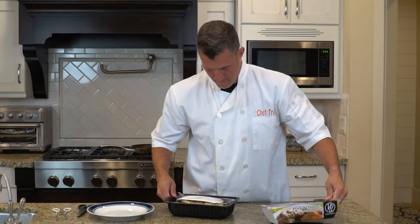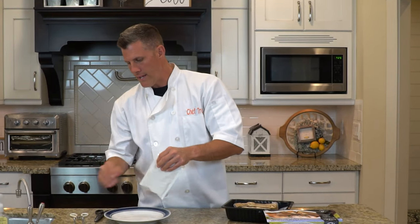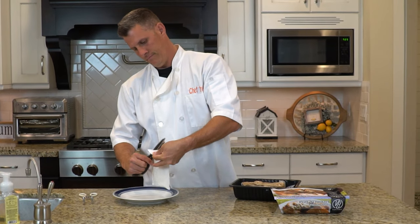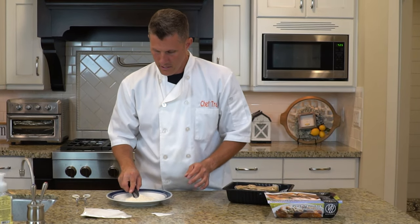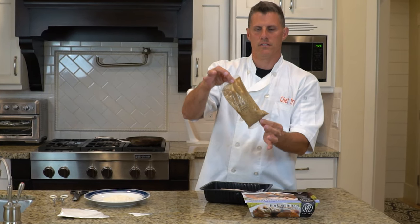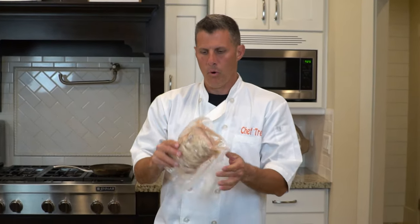You heat it up in the microwave. This is what it comes with: a package to bread the meat in. So I'll open that right now, because all you do is put that down on a plate and use that to put the pork chops in. You also get your package of sauce.